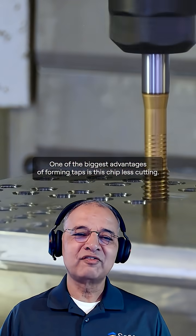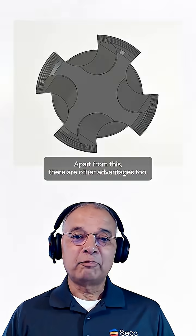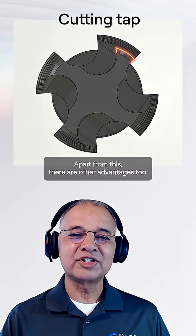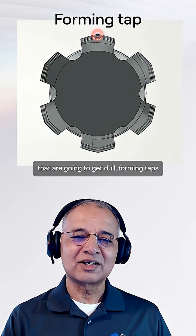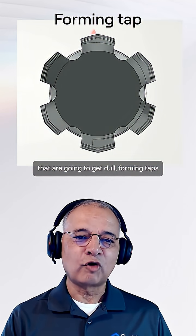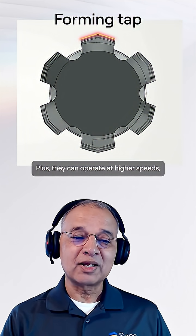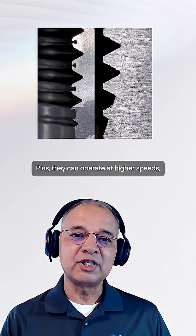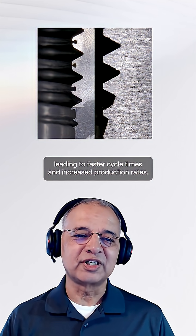One of the biggest advantages of forming taps is this chipless cutting. Apart from this, there are other advantages too. For example, longer tool life — since there are no cutting edges that are going to get dull, forming taps last significantly longer. Plus, they can operate at higher speeds, leading to faster cycle times and increased production rates.